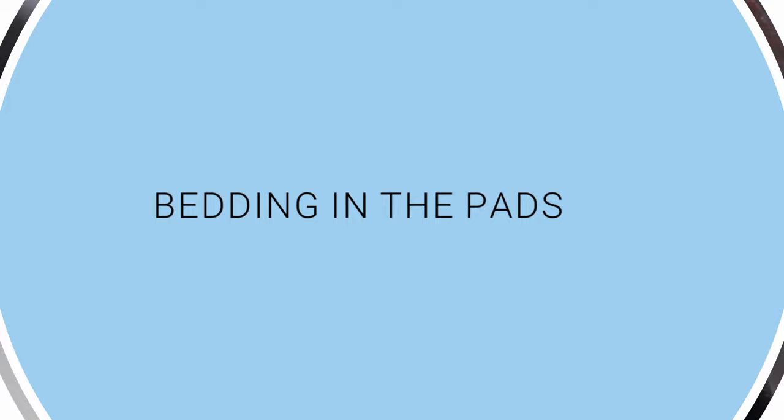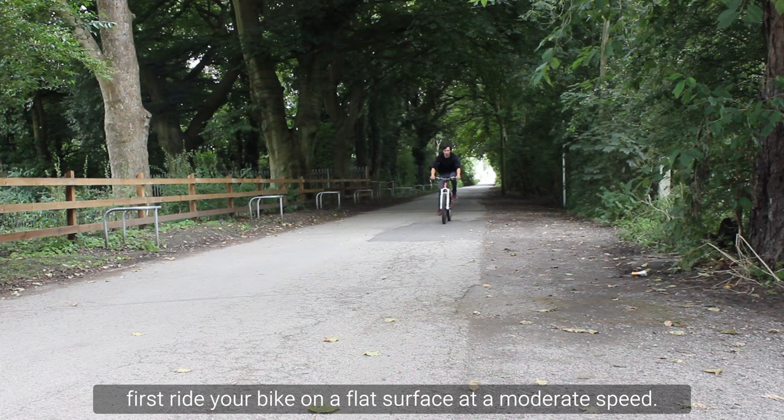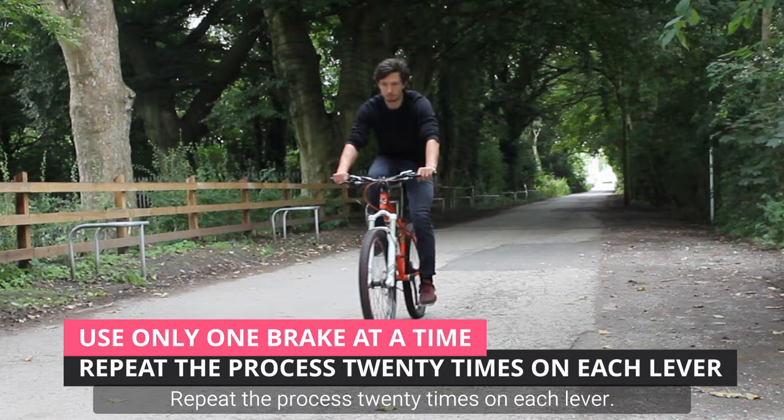Don't forget to bed in the pads before you use new brake pads and rotors. To bed in the pads, first ride your bike on a flat surface at a moderate speed. Press the lever gently until you slow down to a walking speed. Use only one brake at a time. Repeat the process 20 times on each lever.